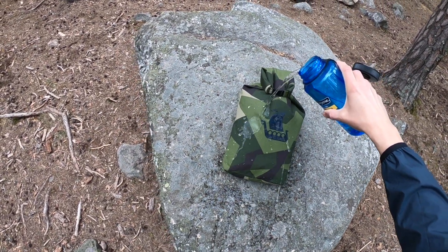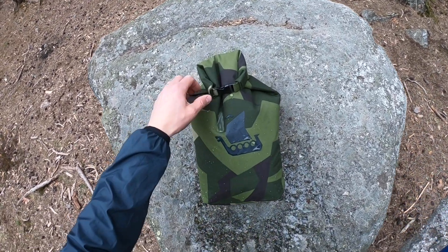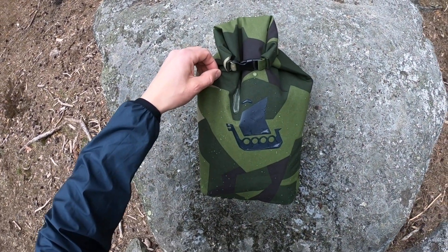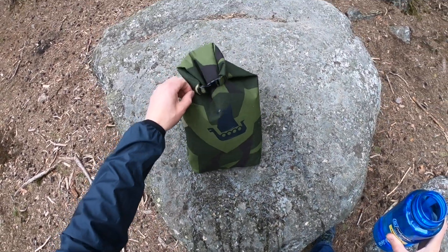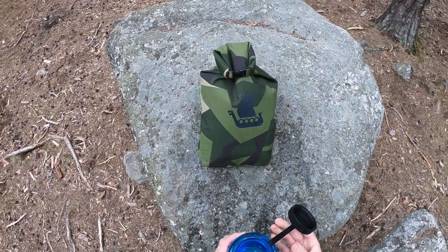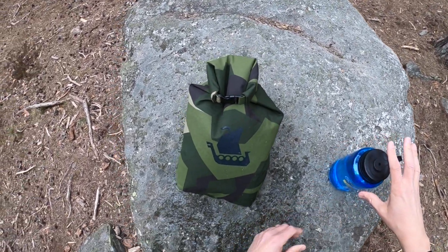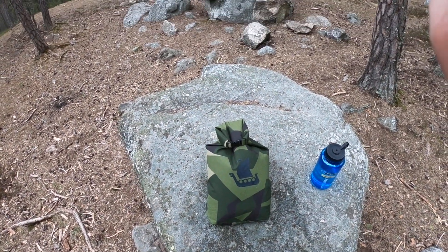You drop this in a puddle, or the rain comes, or whatnot — and there you have them. The MCWR fabric where the water just wants to act like it doesn't even want to be there. So there you go — a dry sack, medium size, in M90 from TACCAPGear. Check it out in the webshop. Thank you so much for watching, bye bye!